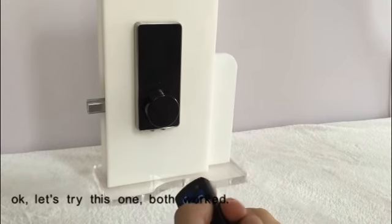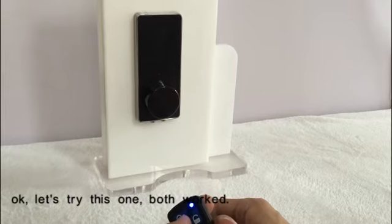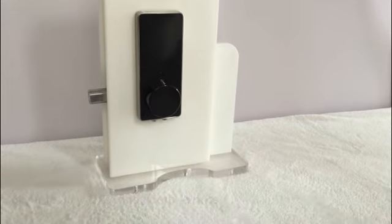Press the lock button to lock the door. Both remote controls worked.